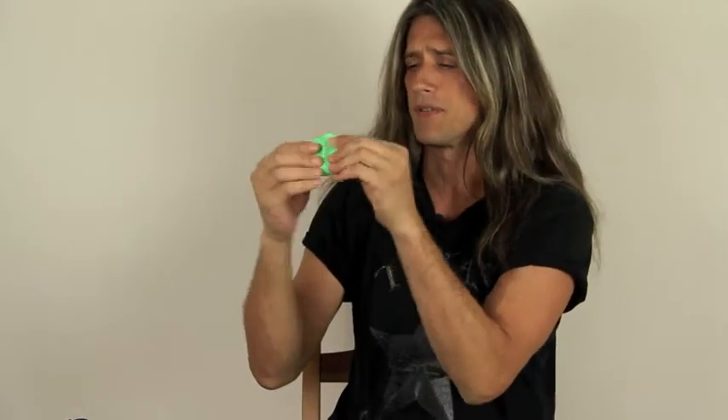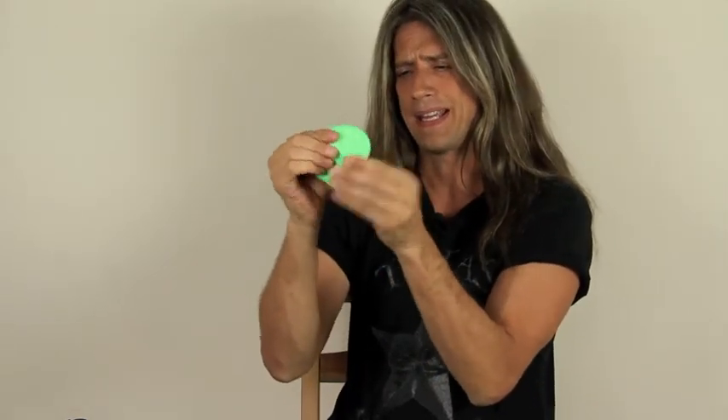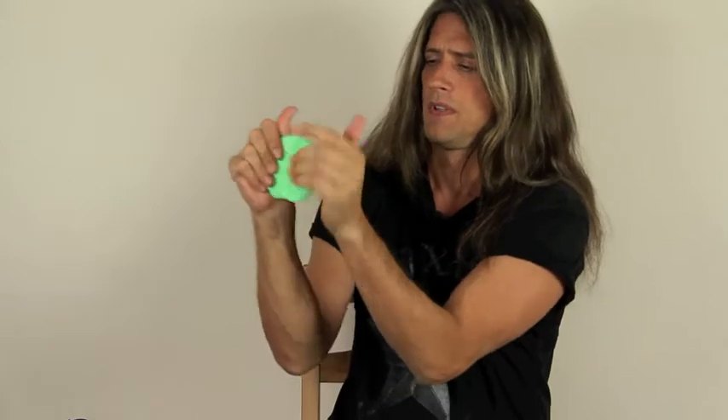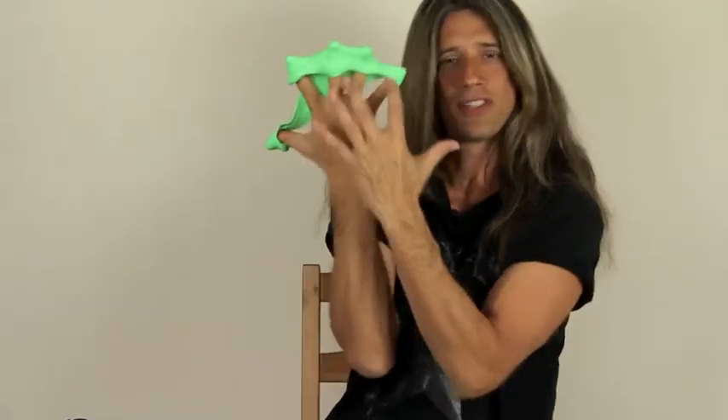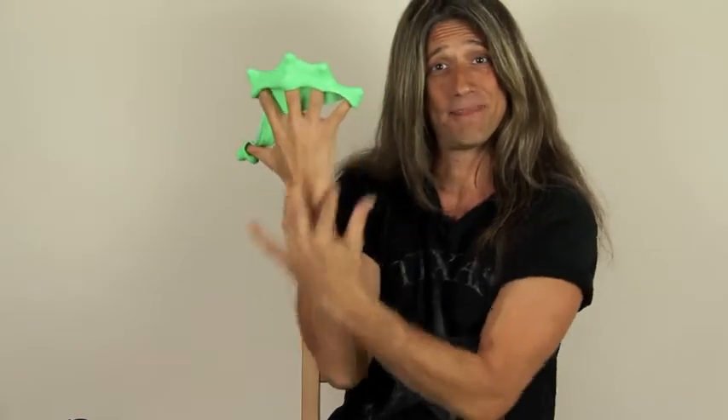I'll show you one exercise I really like. You take it and make like a pancake out of it, and you stick your fingers underneath it like that. Then you just spread your fingers apart — it works all these muscles on the back of your hand and the back of your fingers. Then you just roll it up and you can do another exercise with it.